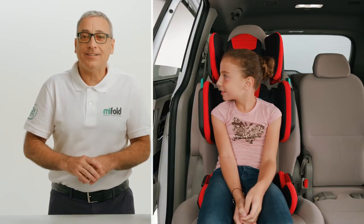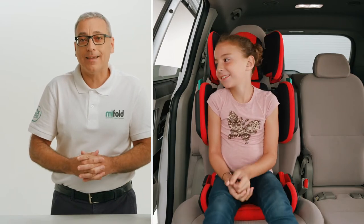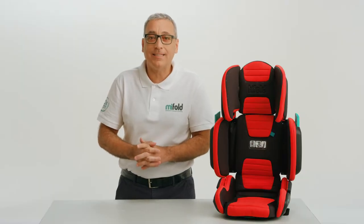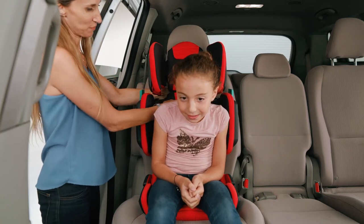Do not let the child slouch down on the seat bottom with the lower torso forward of the seat back. Adjust the height of the headrest and seat back so the shoulder belt guide is just above the top of your child's shoulder.